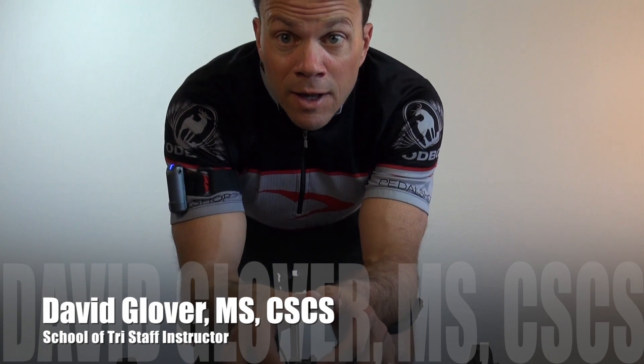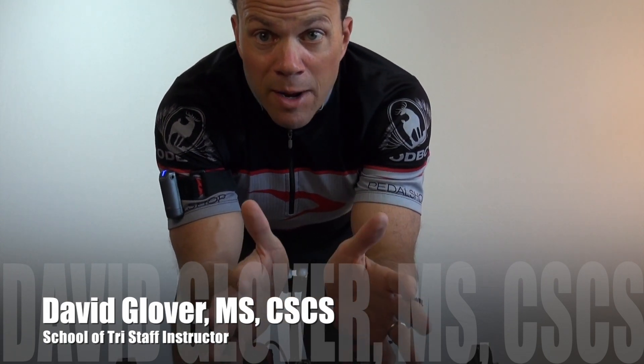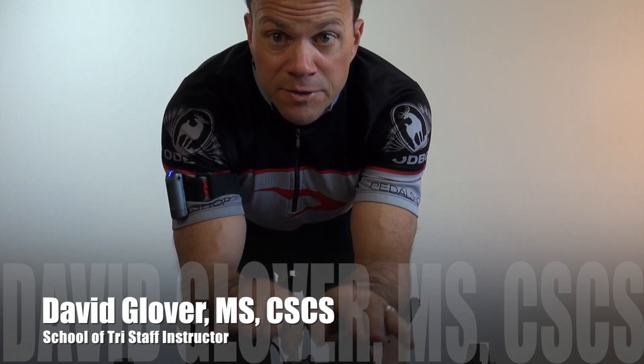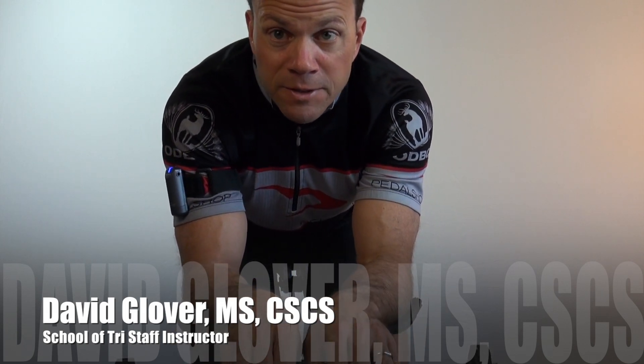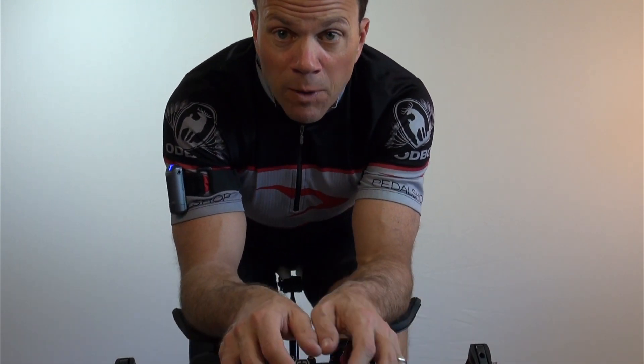Hi, this is David Glover. I'm going to talk to you about shifting. I'm going to demonstrate on my tri bike, which has my shifters up front on the end of my aero bars. These same principles apply to road bikes or bikes that have shifters by the brakes as well.